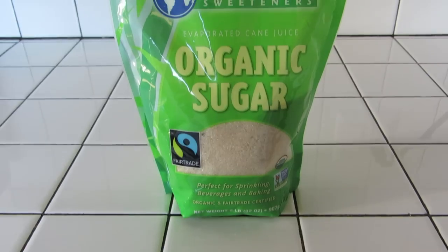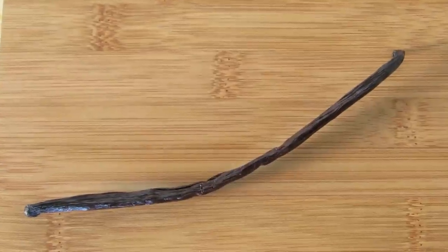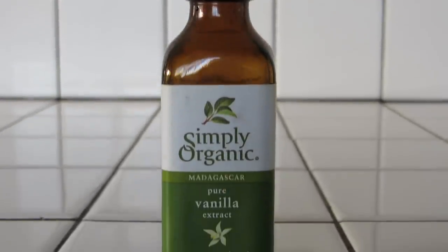The ingredients are eggs, sugar, salt, brandy, and a vanilla bean. Or if you're more comfortable, you can use vanilla extract instead.